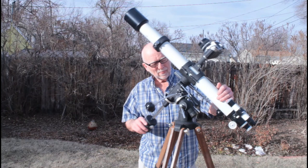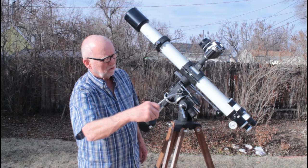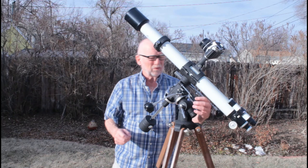Let's have a look at the basic features of this scope. The standard German equatorial type mount. Here's your slow motion — let me lock it down here and show you the slow motion. The Takahashi feel is just superb, top quality. Very, really nice. Very secure, really secure feeling when you're operating the scope.